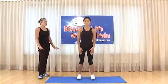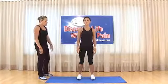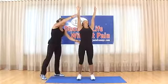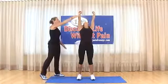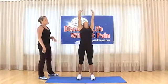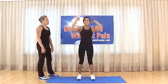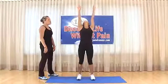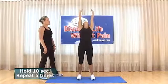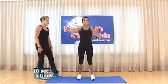Standing back extension: legs shoulder width apart, bring arms up and bend back as far as you can with fingers pointing out. Hold for 10 seconds. Relax and repeat — five total repetitions, each held for 10 seconds.